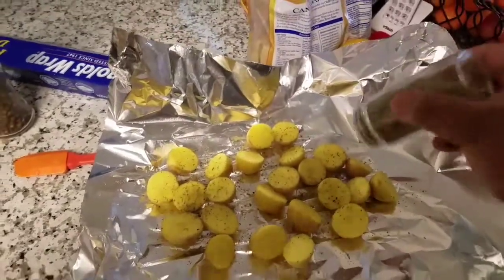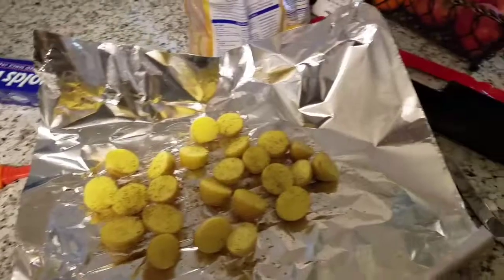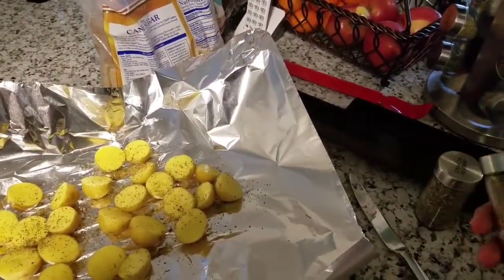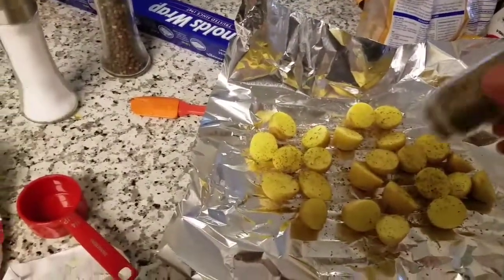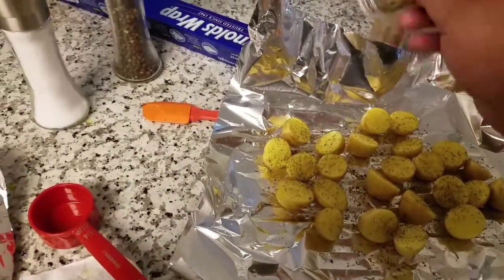Here you go — some ribs and potatoes. I put some thyme, plenty of thyme, and some rosemary. Make sure you put all that rosemary on there — pretty good stuff.